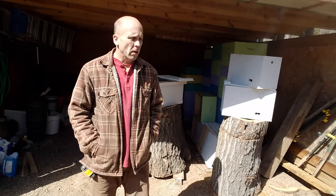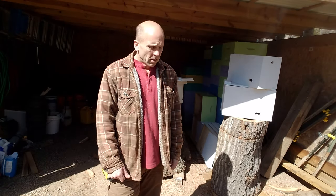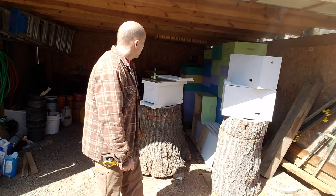I went to a bee shop close to my house and they had nucs — 5-frame nucs on sale — and I thought, well, I'll give that a shot. It was 57 bucks.